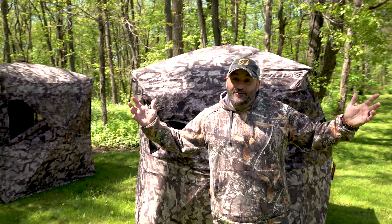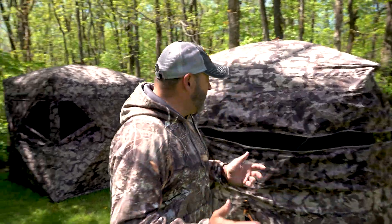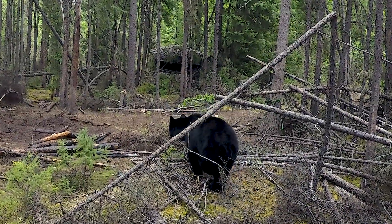UPS was just here, and we just got delivered our new Muddy Infinity Series blinds. I just set them up and I'm gonna tell you — just look at them first off — I'm like, oh my gosh, Muddy took it to the next level for ground blinds.